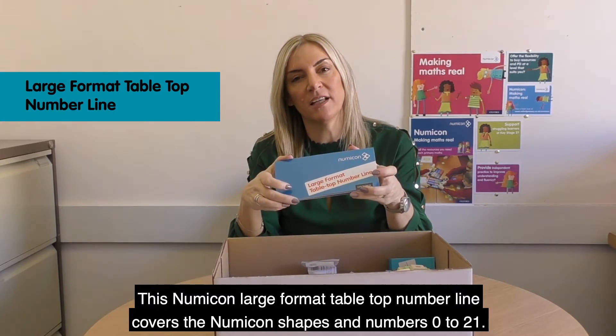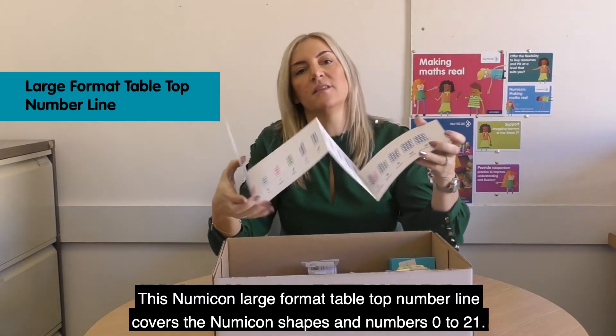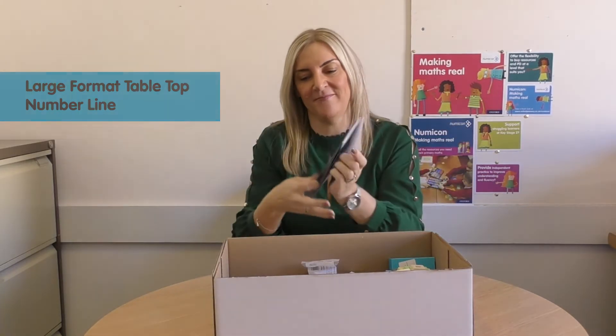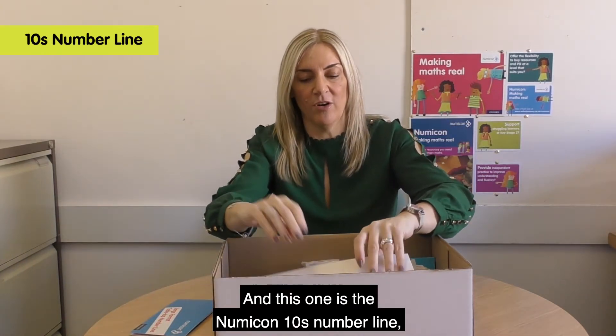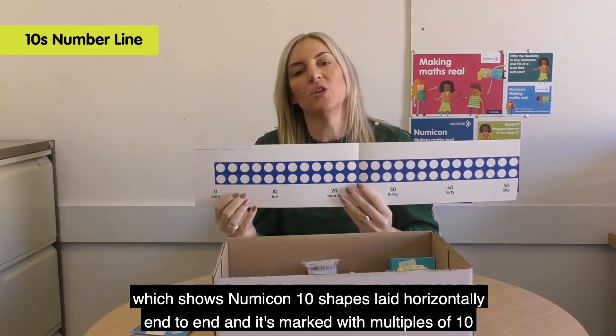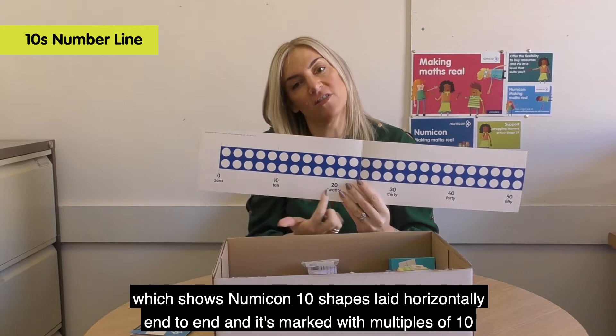This Numicon large format tabletop number line covers the Numicon shapes and numbers 0 to 21. And this one is the Numicon 10s number line, which shows Numicon 10 shapes laid horizontally, end to end.